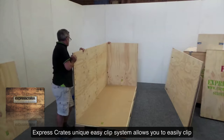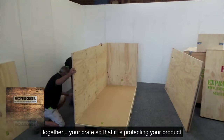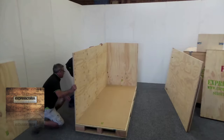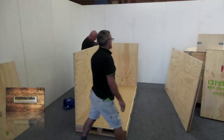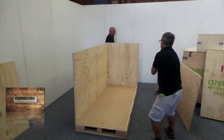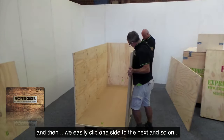Express Crate's unique easy clip system allows you to easily clip together your crate so that it's protecting your product in a sturdy crate ready for shipping. As you can see, we start with the base and then we easily clip one side to the next and so on.